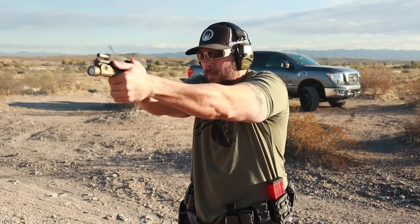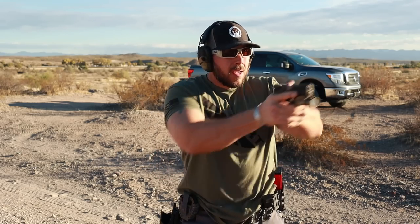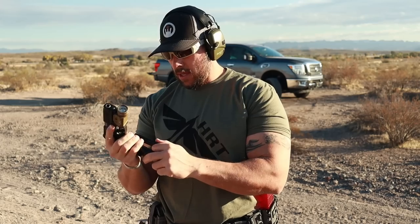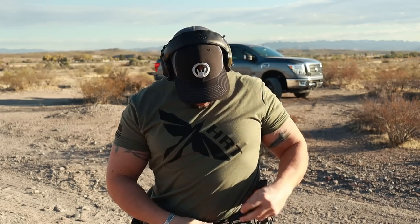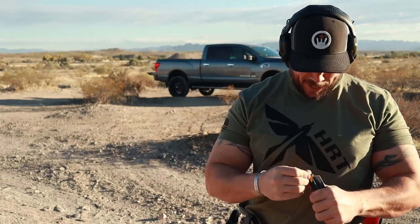My first experience out there — especially having cleaned it a couple of times — that second range trip out there, I punched it out and I was genuinely surprised: it's not terrible at all. I'm kind of surprised by how well it ran.